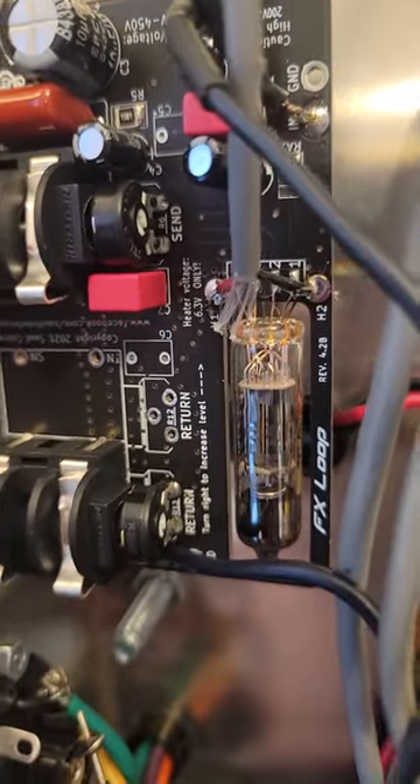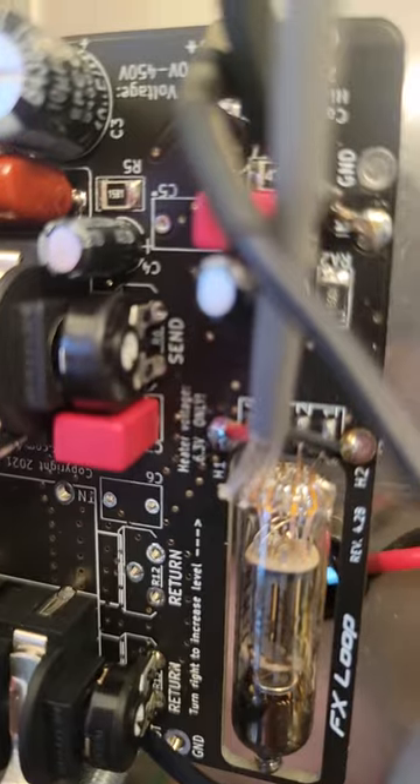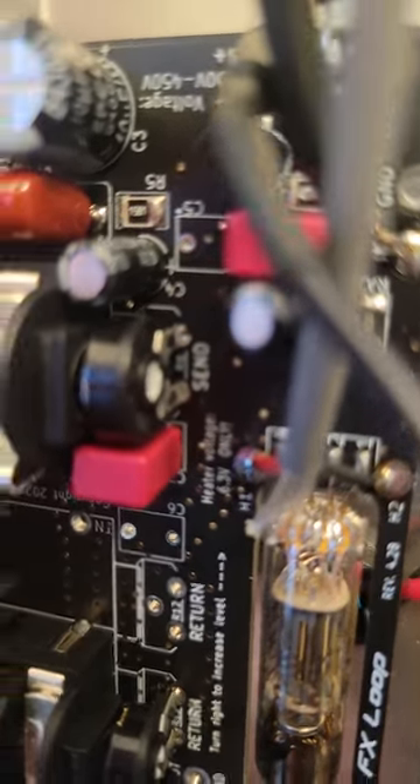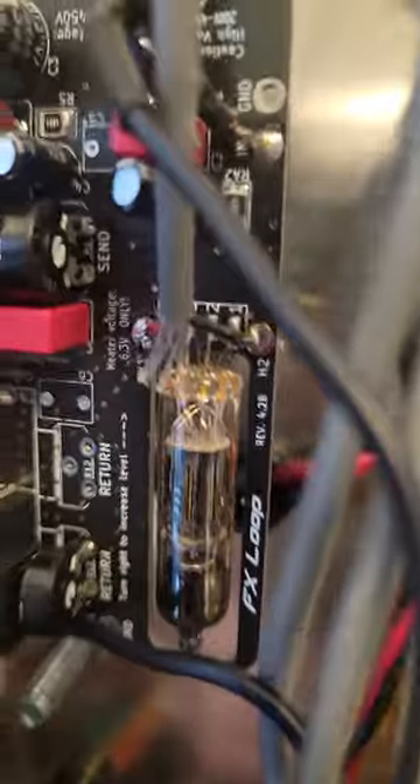I'm trying to hold the camera and do this, but here we go. You can kind of feel it grab the slot. I'm going to try to get the camera where you can see it actually turning it. There we go — you can see that turning it. So that would control the output, the send, and you can do the same thing on the return.